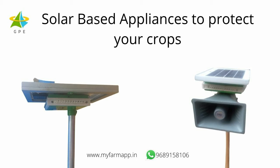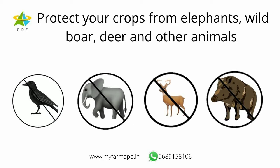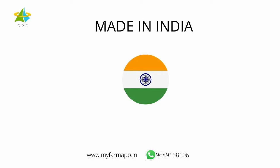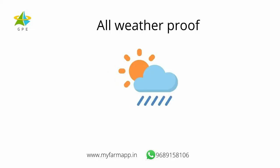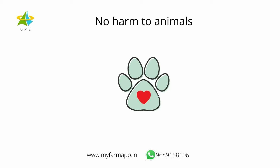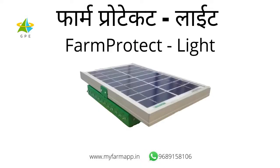Hello. Today we are going to show you some solar based appliances which help to protect our crops from wild animals. These appliances are 100% made in India. They do not need any electricity or AC power. They are suitable for all seasons including rainy season, summer season and winter season. And most importantly, they do not cause any harm to animals. Our first appliance is Farm Protect Light.